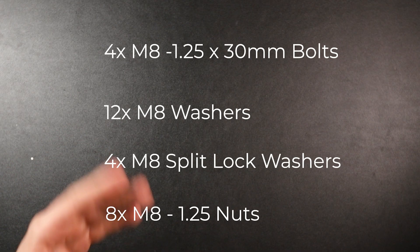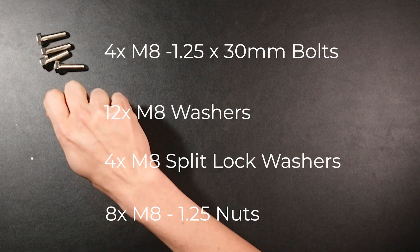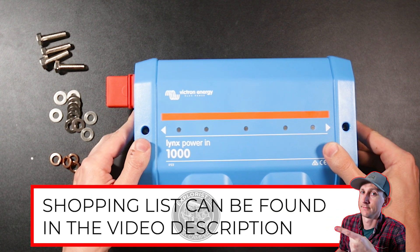Here are the parts we need to add fuse holders to the Lynx power in: four bolts, twelve washers, four split lock washers, and some nuts. Now we can start putting it all into the Lynx power in.